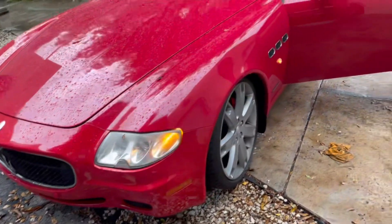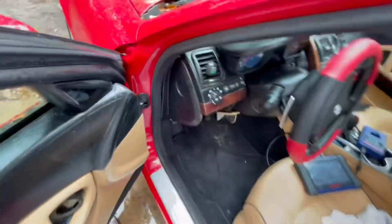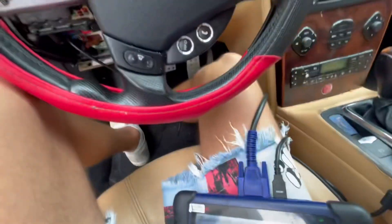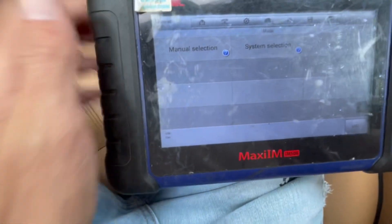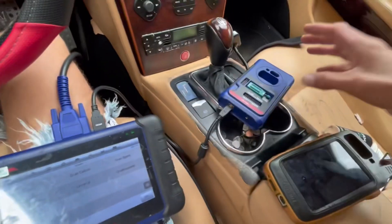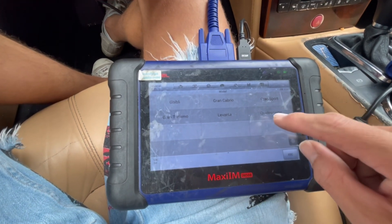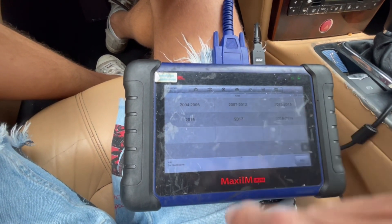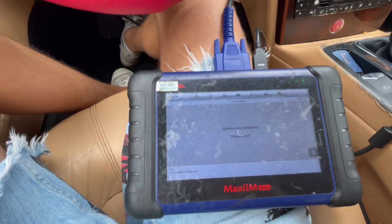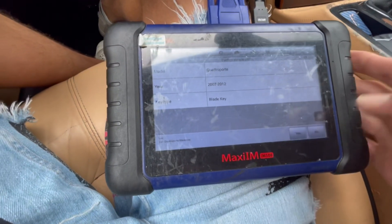Today we're going to do a 2009 Maserati in an all-keys-lost situation. We're going to try to do the programming, so we go Maserati, manual selection. The key is in the on position. We're going to be connected with the XP400 and Alto. We're going to choose Quattroporte 7 to 12 — it's a blade key.